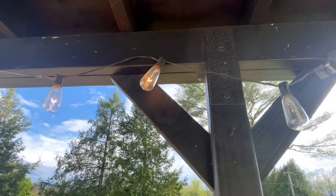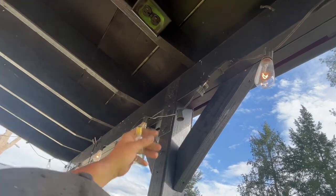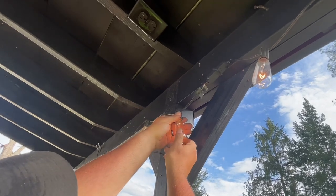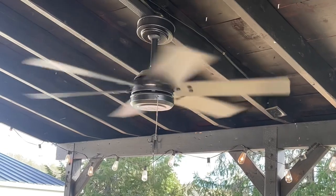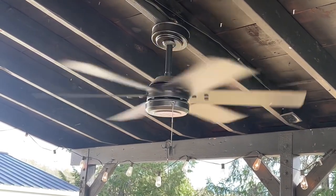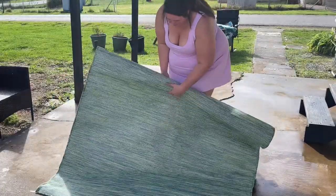One of the first things on our to-do list for the porch was to replace any light bulbs that didn't make it through the winter on our string lights. We also cleaned and checked our fan just to ensure everything is working great. Highly recommend getting a fan for your outdoor space — it has been a lifesaver this year.